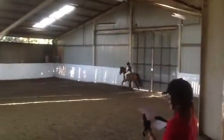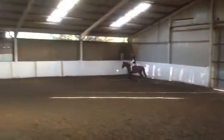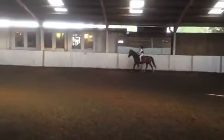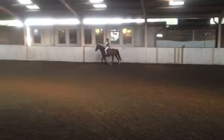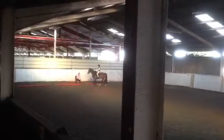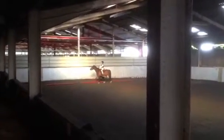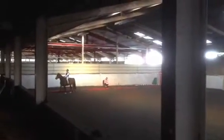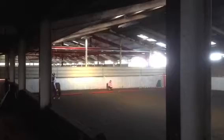And then working trot at B to C. And then when you get to C, medium walk. And then change the rein from H to F in a free walk.